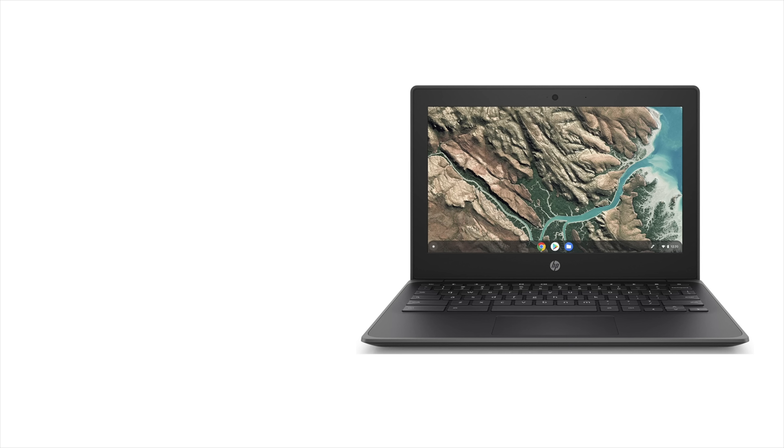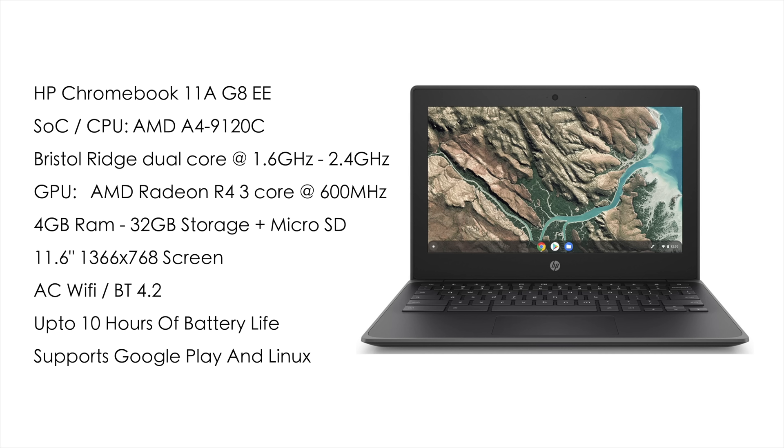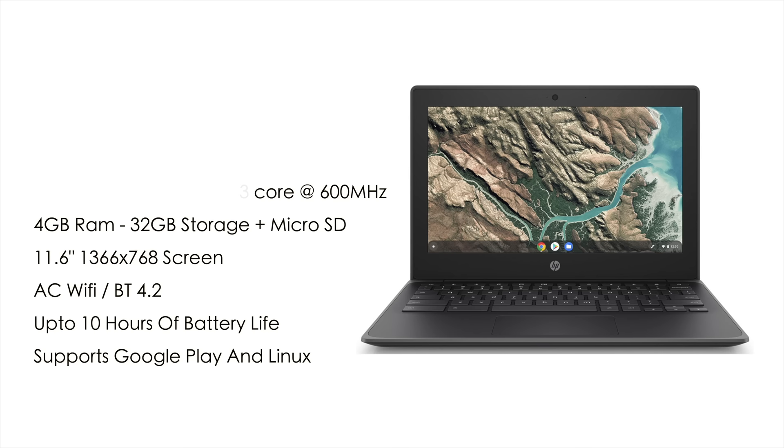This is the HP Chromebook 11A-G8EE, and it will receive Chrome updates until 2026. For the CPU, we've got an AMD A4-9120C — a Bristol Ridge dual-core up to 2.4GHz with built-in Radeon R4 graphics, a three-core variant GPU up to 600MHz. 4GB of RAM, 32GB of internal storage plus microSD support, an 11.6-inch IPS display at 1366x768, AC Wi-Fi, Bluetooth 4.2. They claim up to 10 hours of battery life, though continuous use I'd estimate at least five hours. It also supports Google Play and Linux.